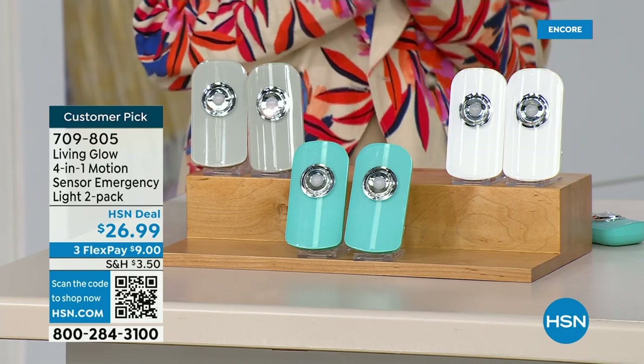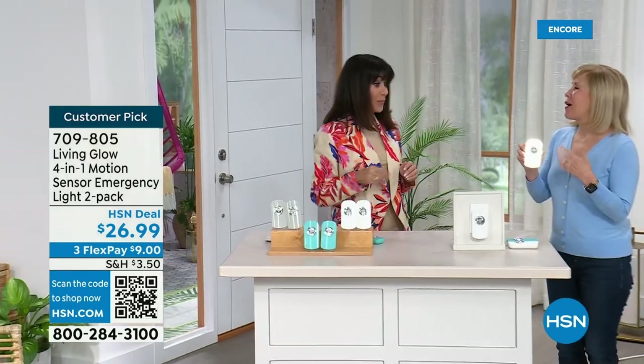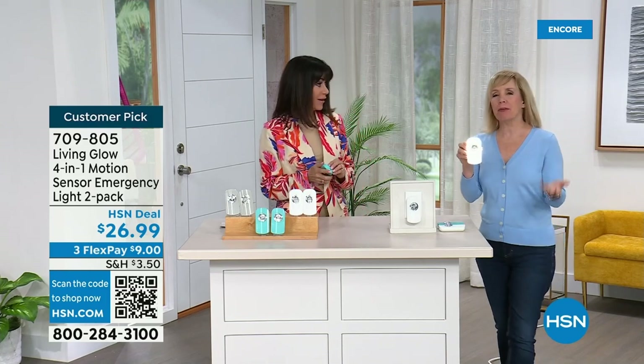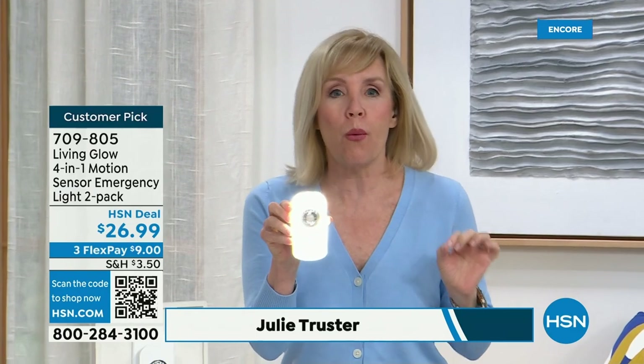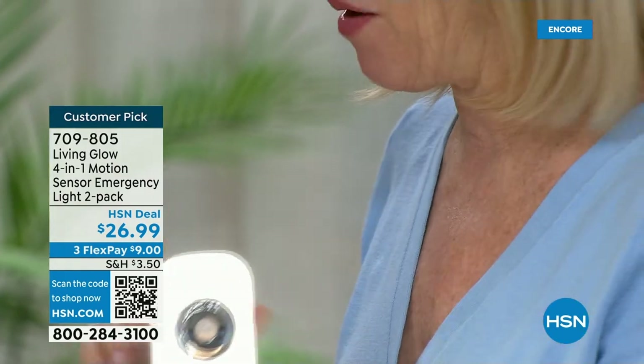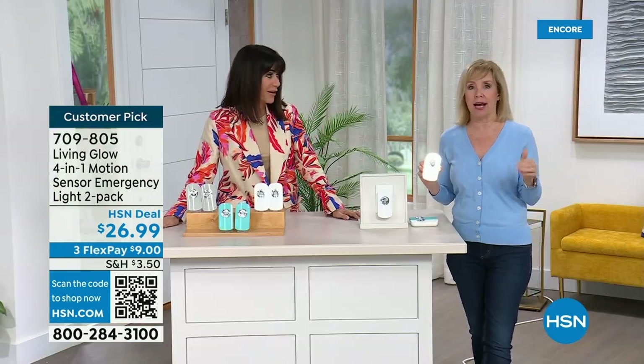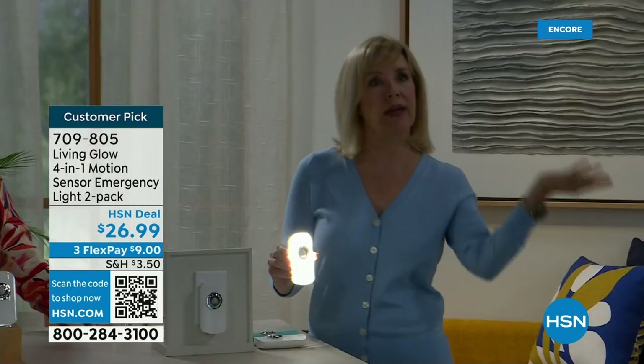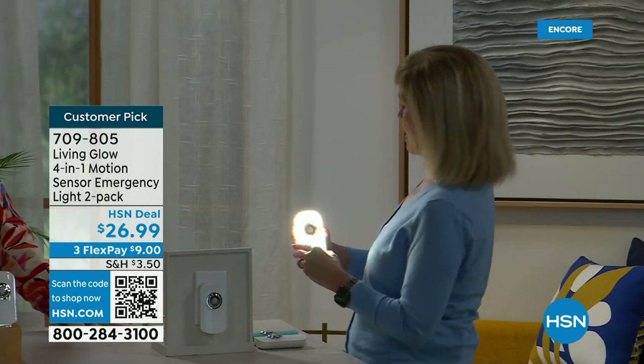Living Glow took what was already out there — a regular night light — and made it better. This has an emergency light in it; we like to call them our safety lights. When the power goes out, these will automatically come on — you don't even have to switch anything. A battery inside will last four hours. You just plug it into the wall.